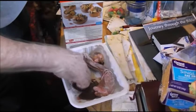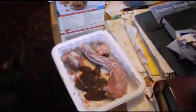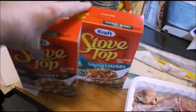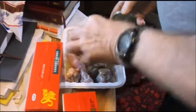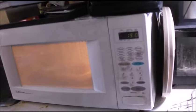We need to get a bowl and get this all prepared. We've got the neck, liver, heart, and oysters that we're going to add to this Stovetop stuffing. You can use turkey, chicken, or beef flavor - whatever. We're putting in the oysters right now. We usually cook these around 90 minutes, and we use a microwave.